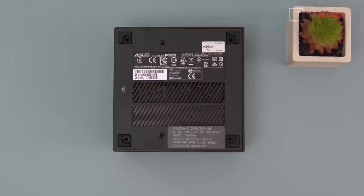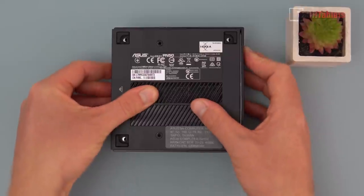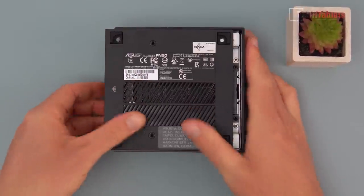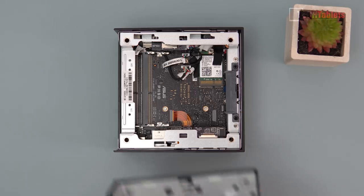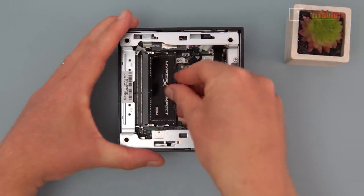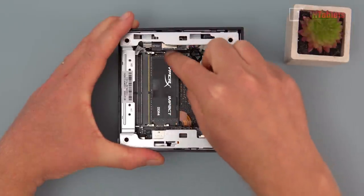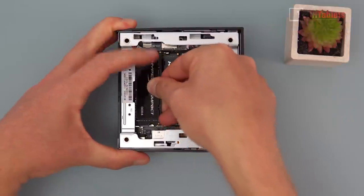I've undone the bolts and it's a simple slide to the left — the build quality is excellent on the PN50. There are two mounting points for the VESA bracket. When you slide the backing plate out you'll see the SATA connector, and you simply screw 2.5-inch drives onto this backing plate, slide it in, and it connects up. For RAM — this is laptop SO-DIMM memory — you line up the stick, push it into the slot, press down, and you should hear it clip into place.